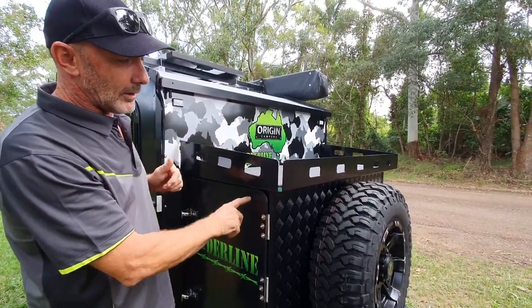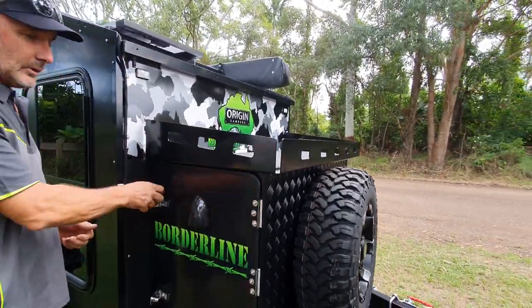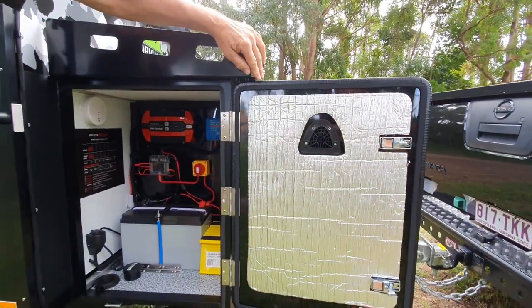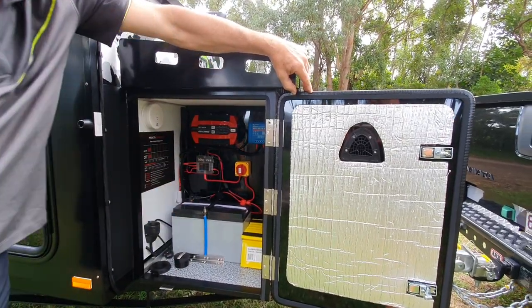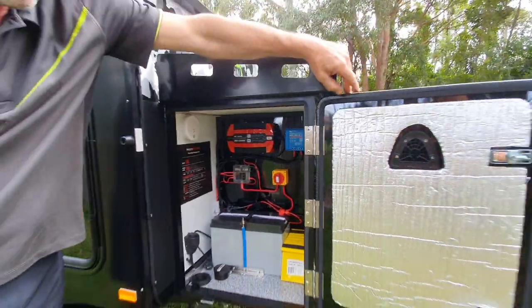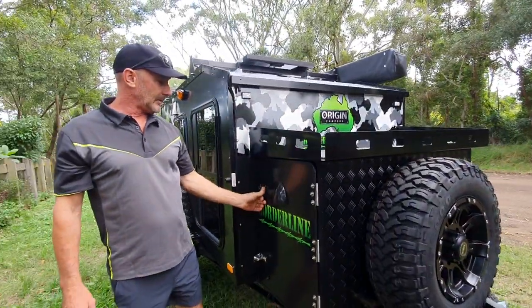We've also got the higher front box now — it comes out over the tyre. On this particular one, the customer's asked for a 140 AGM battery. We've got our solar controller up there if you want to have a look. Fully insulated box like always, cam lock setups.